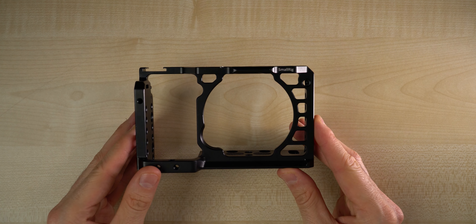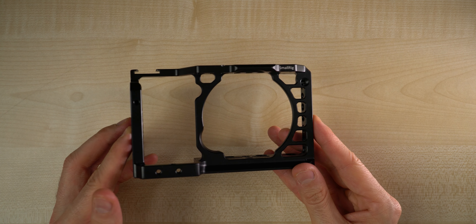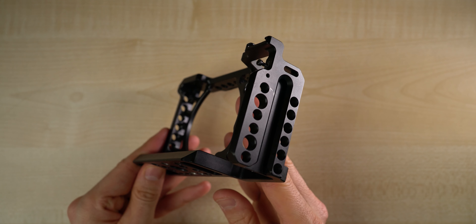So the first port of call is the cage and I went for this one by SmallRig. Now there's a ton of choices online but I'll make sure to put the link to this one in the description below. Just remember you get what you pay for and it's always good to invest a little bit of money into protecting your camera. Not only does the cage give you added protection but it also gives you all the mount points and all the screw fixings that you need to make the modifications to your camera rig.